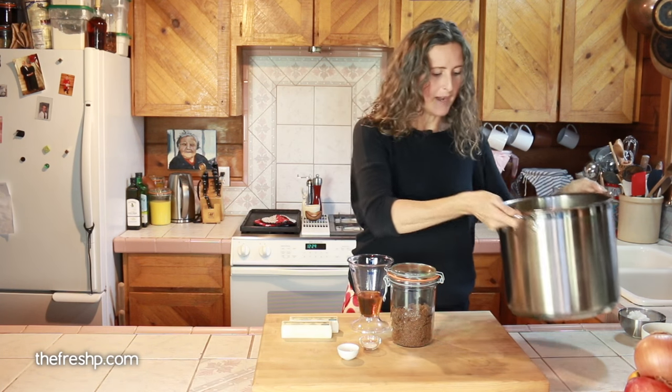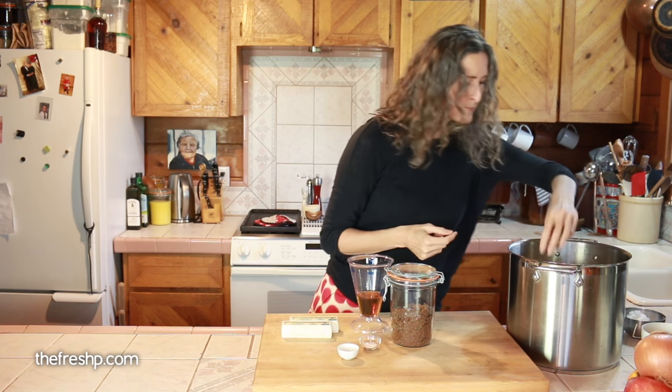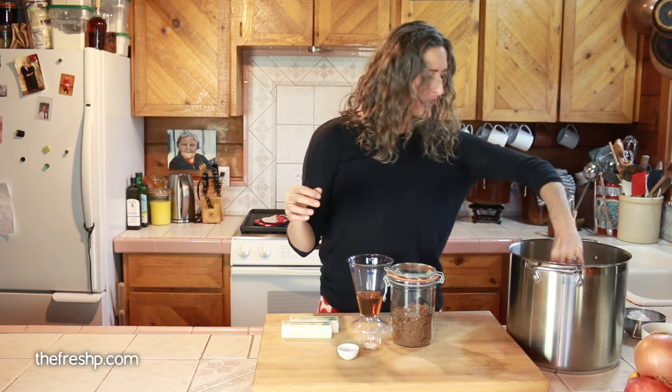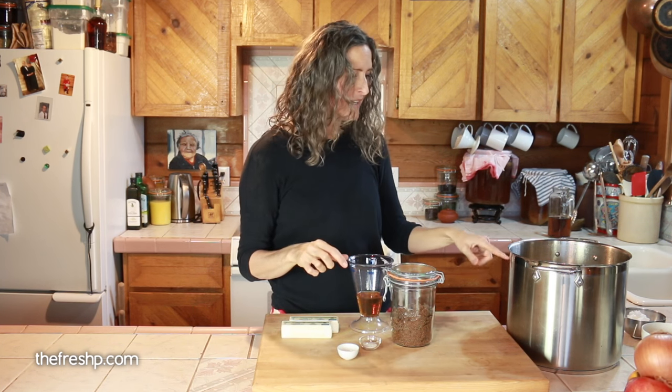I went ahead and pre-popped the popcorn. We need six quarts of popcorn. I used white popcorn — you can use yellow popcorn, which generally pops up a little bit larger. And if you pop popcorn in a pot that's significantly larger than what you need, you'll actually produce a crispier, lighter, fluffier popcorn because the moisture isn't trapped in a little pan sweating from the lid and dripping down into your popcorn. So I always pop my popcorn in a really big pot.